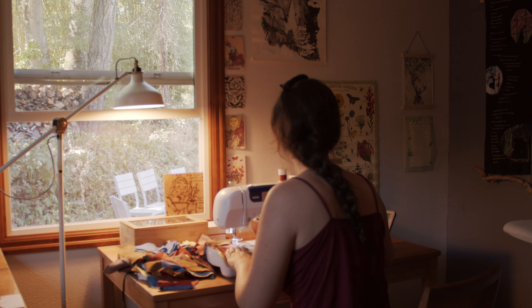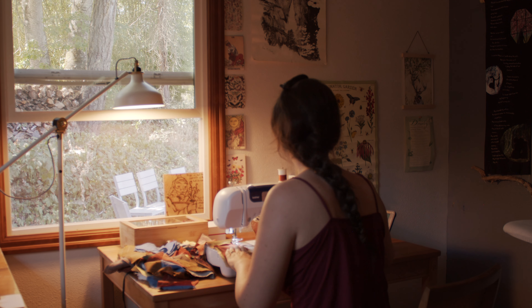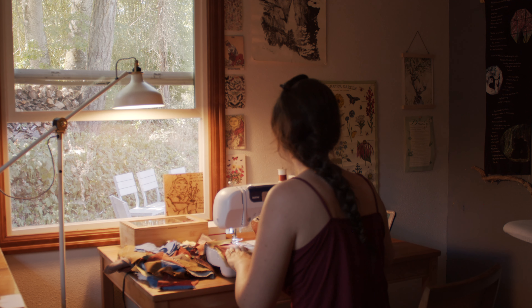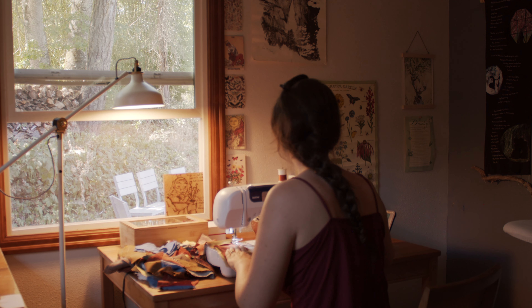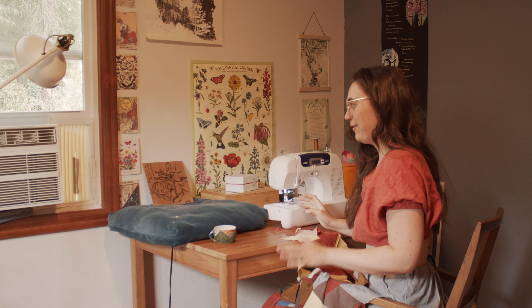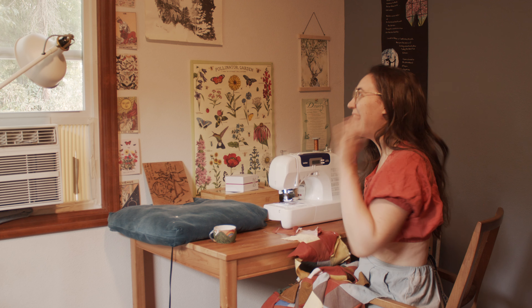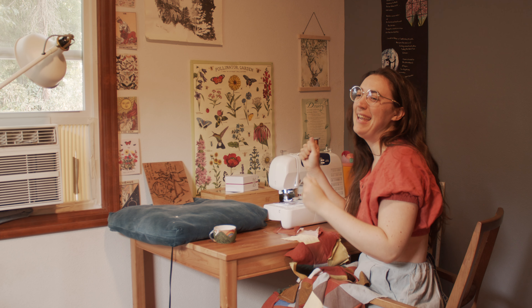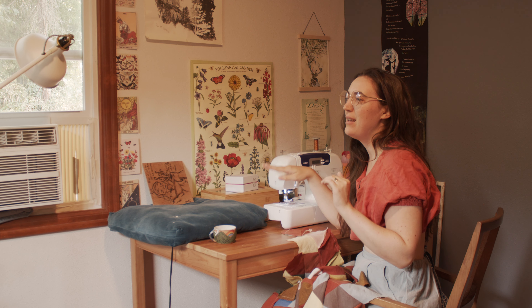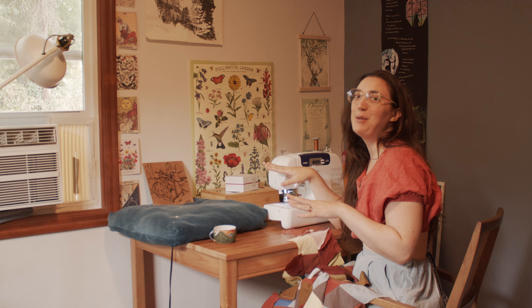It's taken me forever to make this fabric, but I am going to finish it. I'm going to finish sewing all these pieces together today. I've got you to keep me accountable, and I only have 11 more to go and I can do it. I'm going to finish it today so that I can finally start making the dress, which I think is going to be actually really quick.